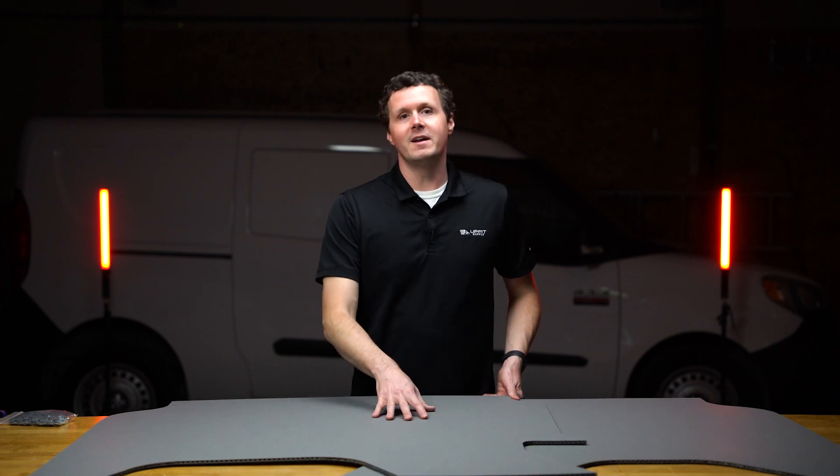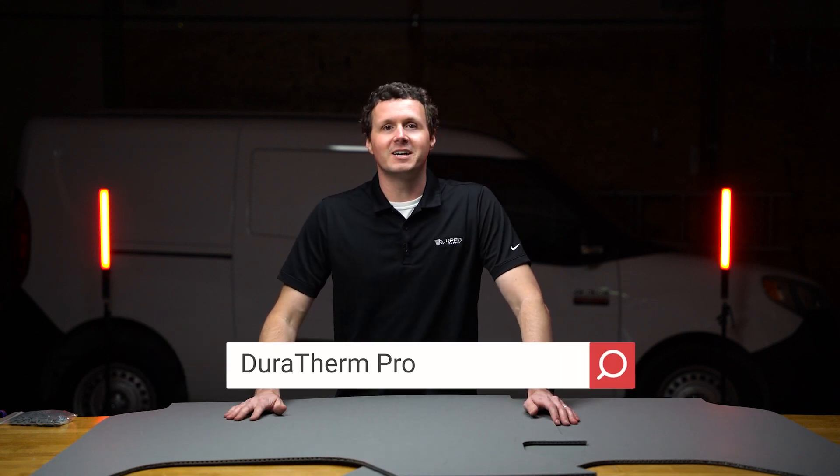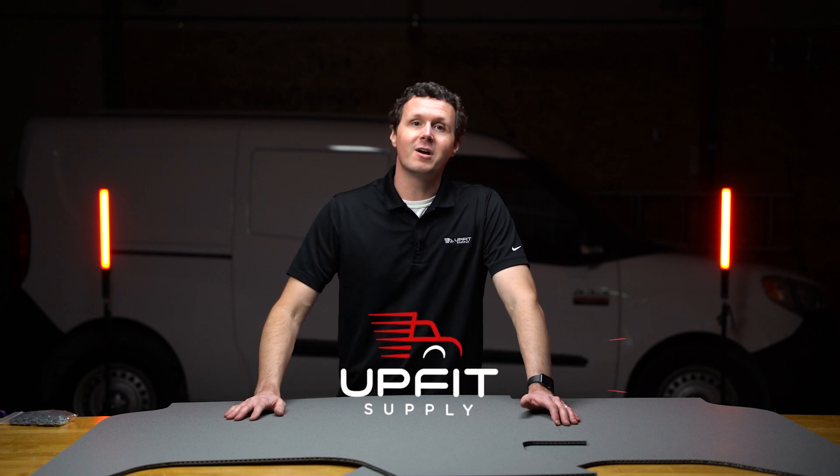If you're looking for these wall liners or any other equipment to upfit your van so that it's work ready, be sure to check us out at upfitsupply.com. Again, my name is Ryan — have a good one.